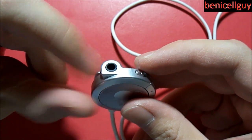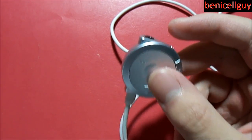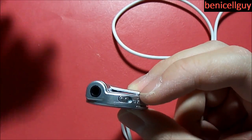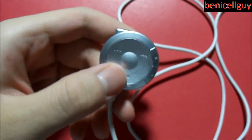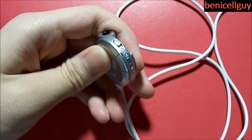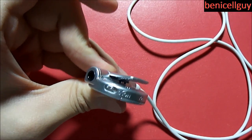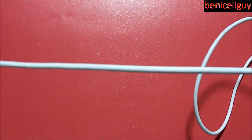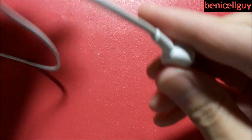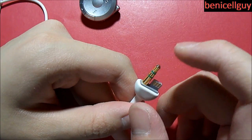Please know that if you plug your headphones into the PSP directly without this remote, the audio quality isn't going to change — it'll stay the same. Over here you have your hold switch, which locks all your controls on the remote control. There's also a belt clip so you can clip onto your pants or belt. The white cable here is a little bit thicker than the cable directly on the headphones.